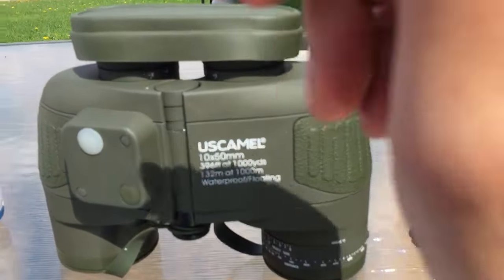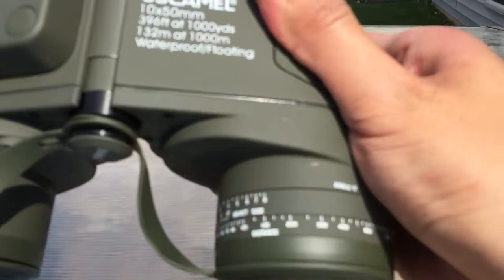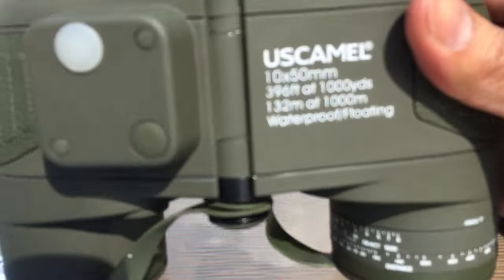On to the actual binoculars. The instruction manual includes instructions on how to use them and how to use a compass and whatnot.